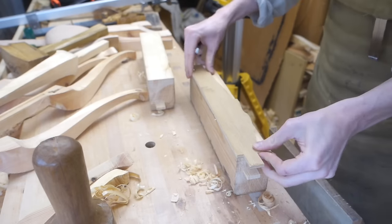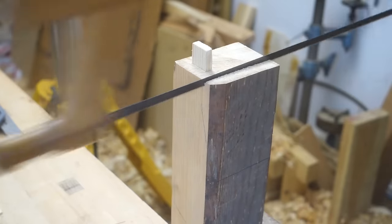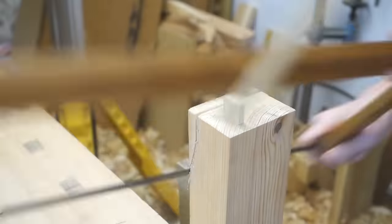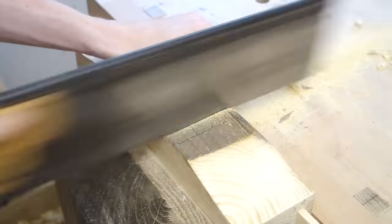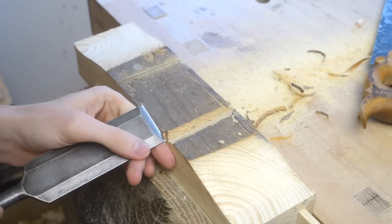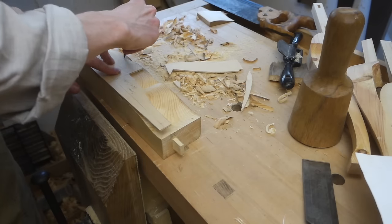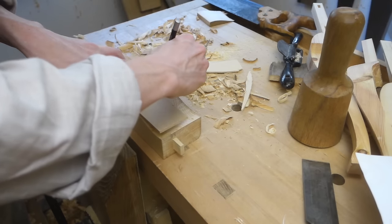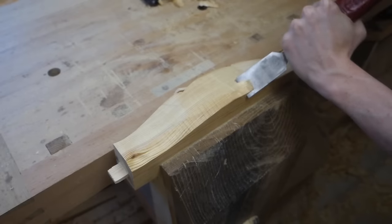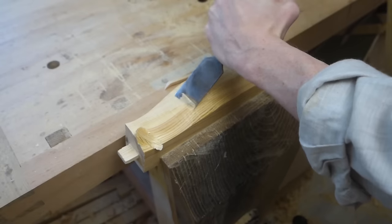Next up we have the front rail, and this also gets a shape traced from the template. This rail also gets curved forwards to make a serpentine front, so I traced and sawed that as well. And finally, it needs to be shaped to match the legs, and because of the forward curve, this had to be carved rather than planed.